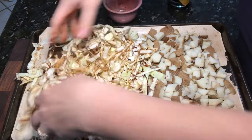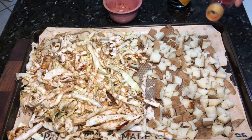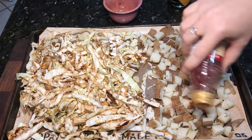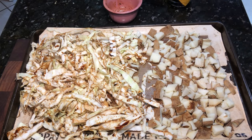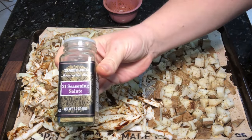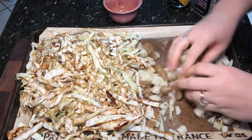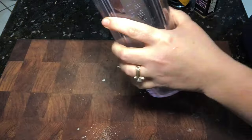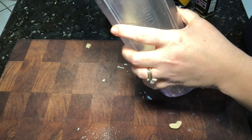Mix it up really well to get it all over, and for the potatoes I'm also going to sprinkle in a little bit of red wine vinegar — this helps it crisp up while baking in the oven. Then whatever seasonings you want on top; I'm using the 21 Seasoning Salute from Trader Joe's, which is a really good overall seasoning.